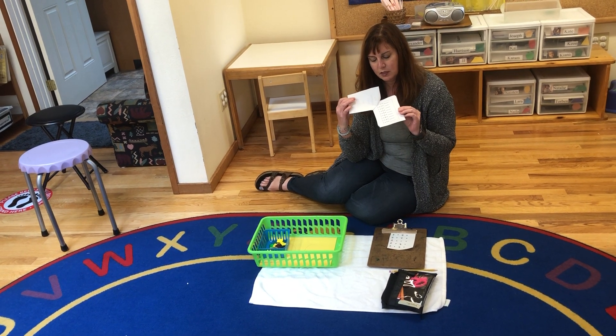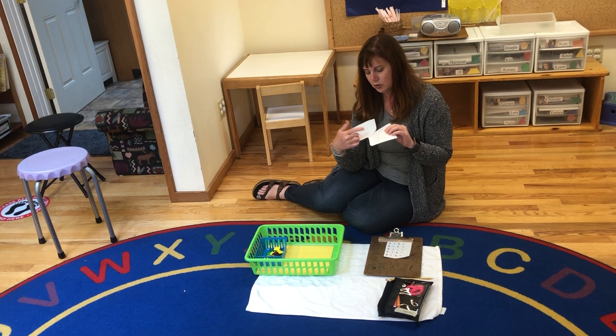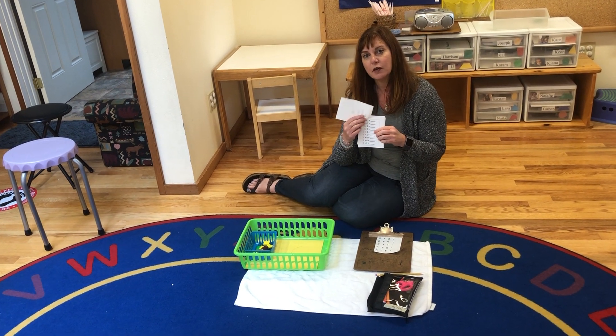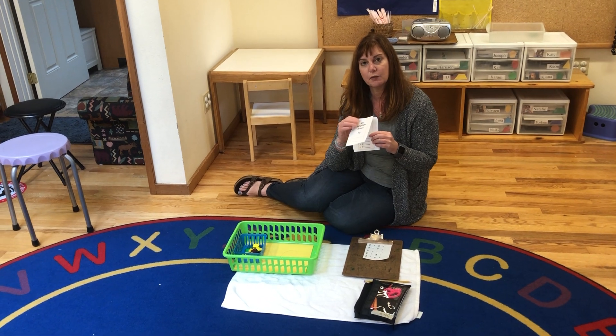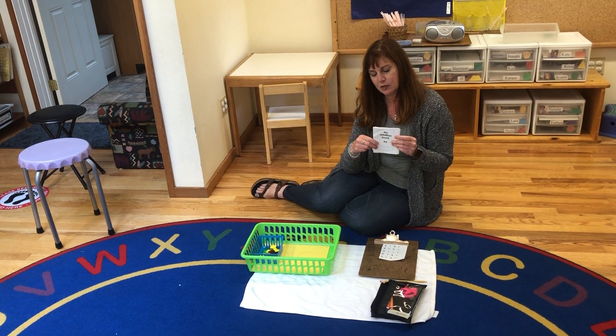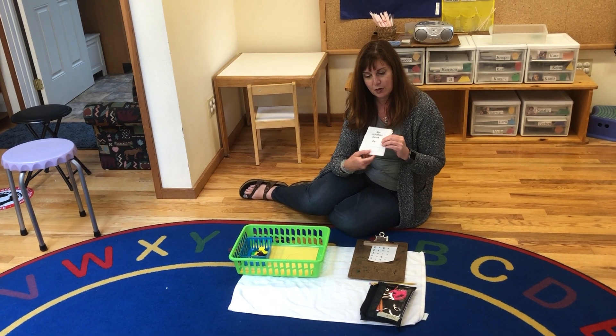It has multiple pages in it. When they're using this, I usually draw a line after about four problems for younger children, because it is time consuming for them. I have them work half a page at a time until they're done. Make sure they write their name on the front.